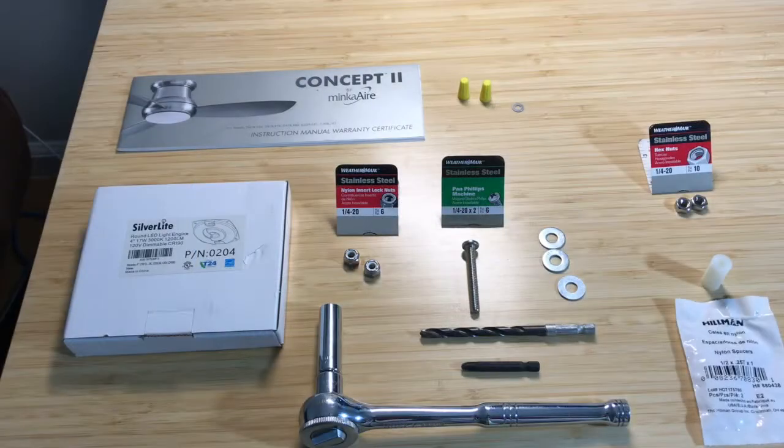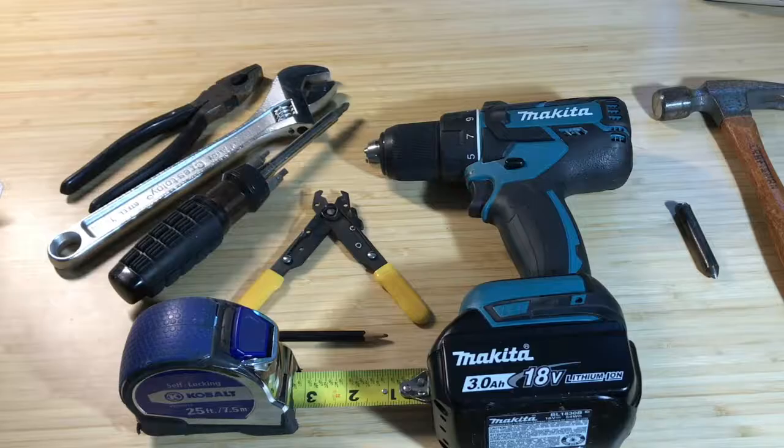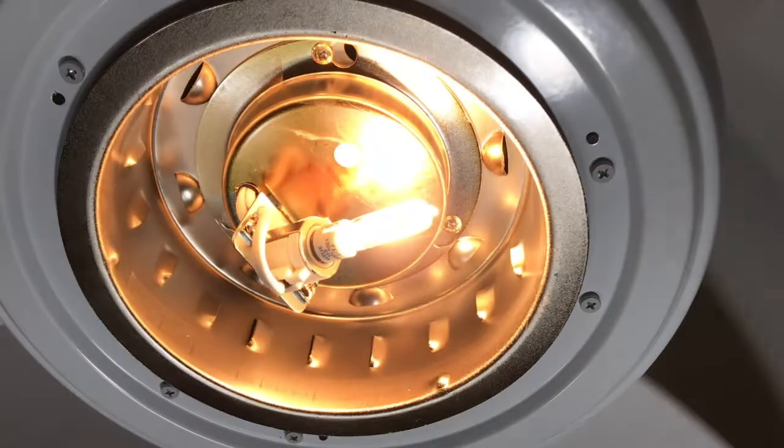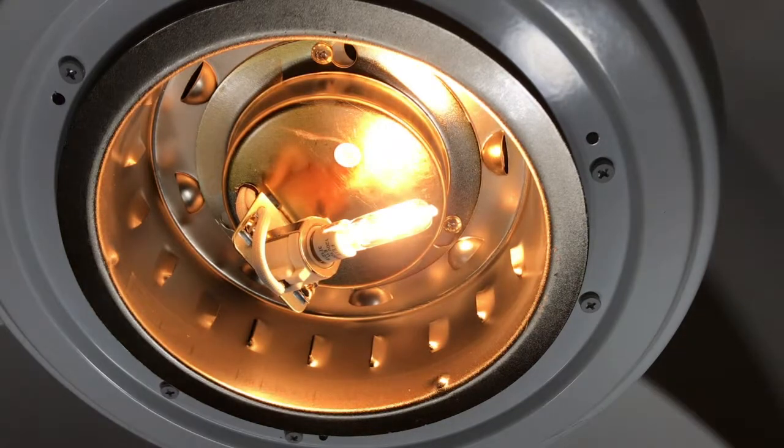These are the materials needed and some of the tools, and these are the rest of the tools. Before doing anything further, I turn off the power to this room. To make sure I found the correct circuit breaker, I turn on the light here and then switch off the breaker at the panel. If the light is off when I come back, it is safe to proceed.